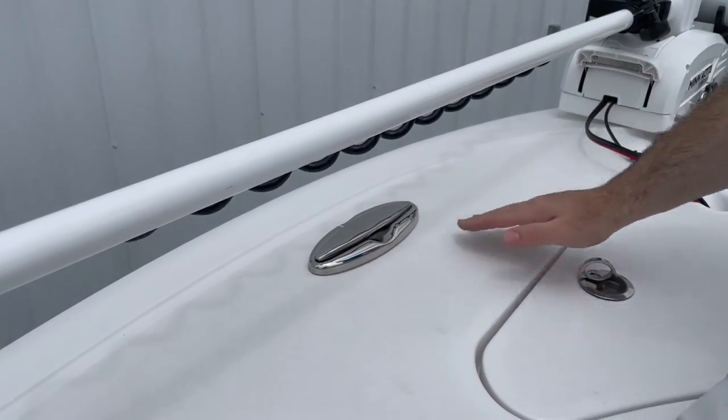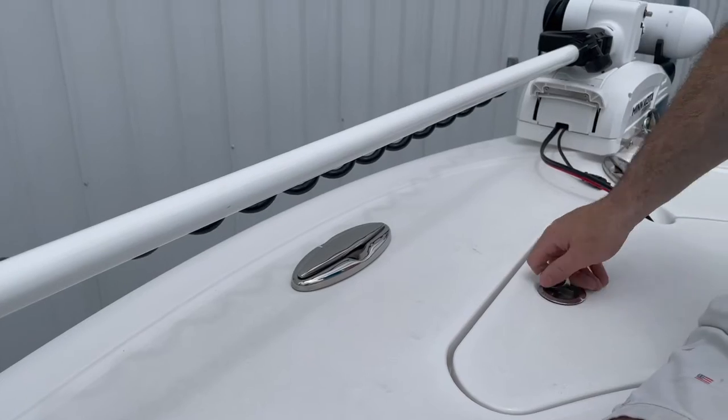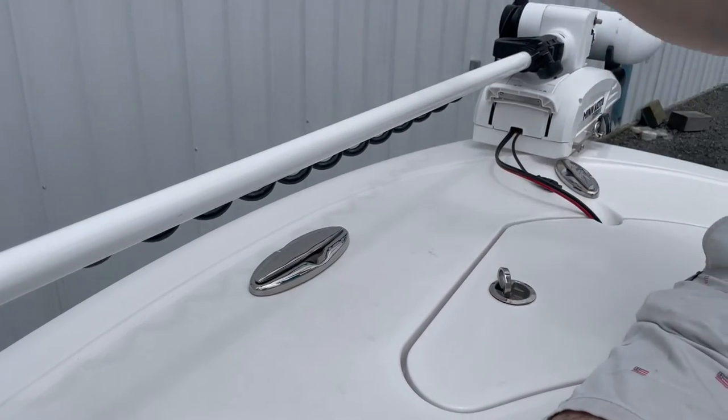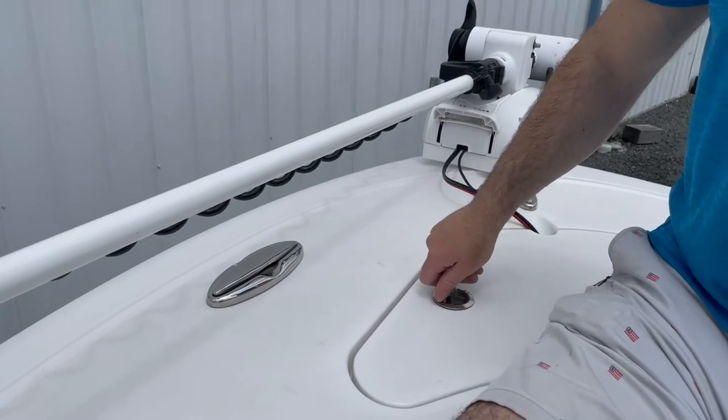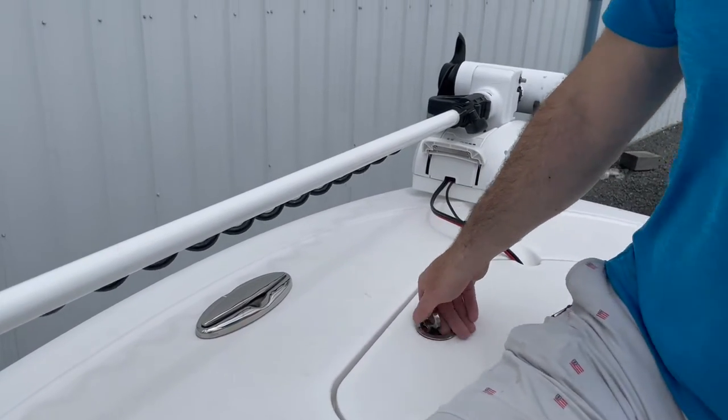Jemlux pull-up cleats — best in the industry on the Sportsman 232 Open. It's a 2019 model. We'll be posting some videos with our Minkota Trolling Motor 72-inch as well, so hit the like button and hit the subscribe button.